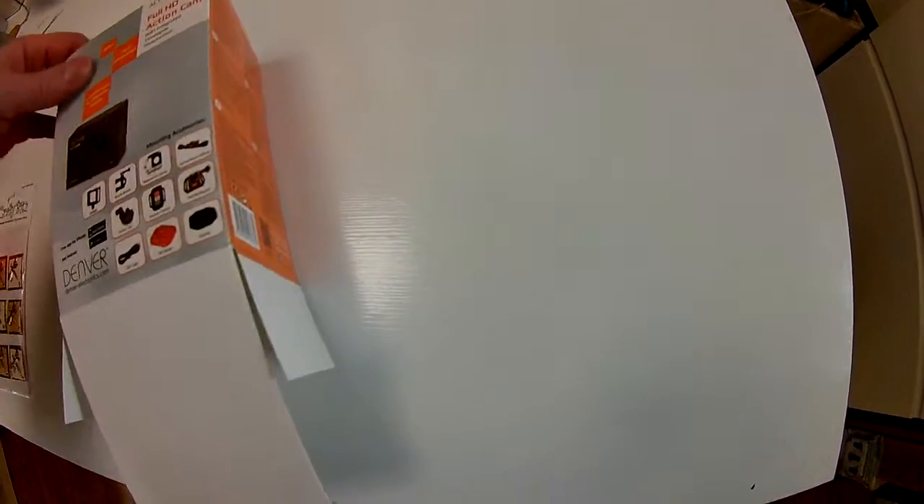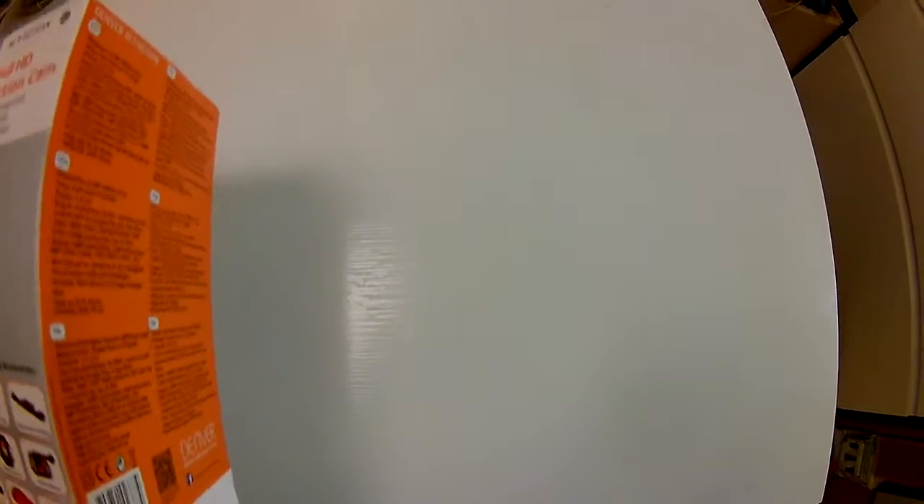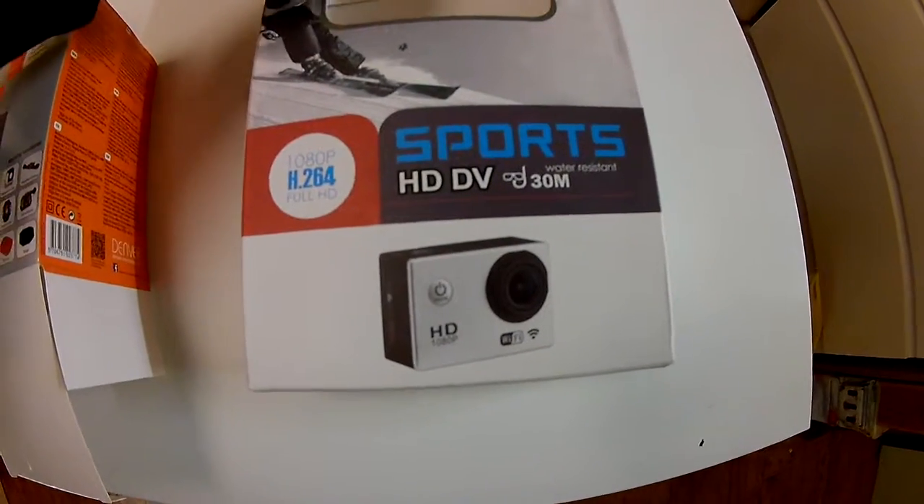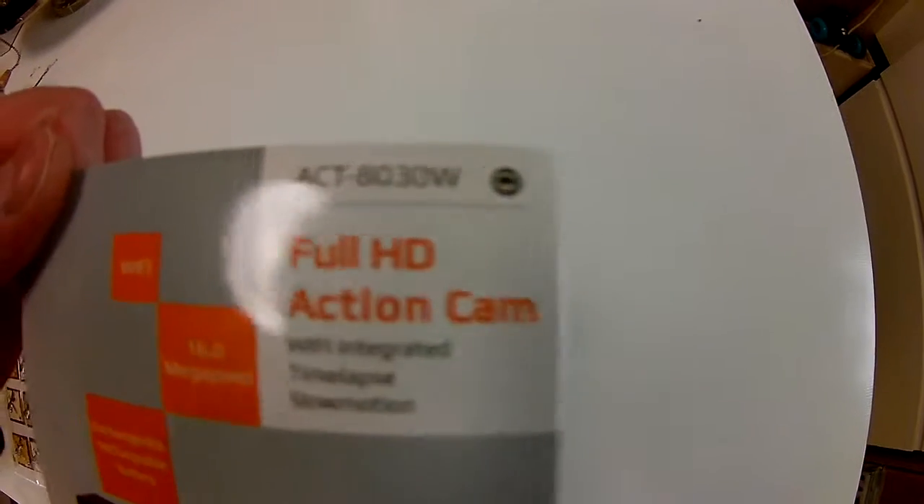Here I go again — this is a Denver camera I'm testing out. I tried to do this with the GoPro and a camera from Biltrima, which was very difficult to use.